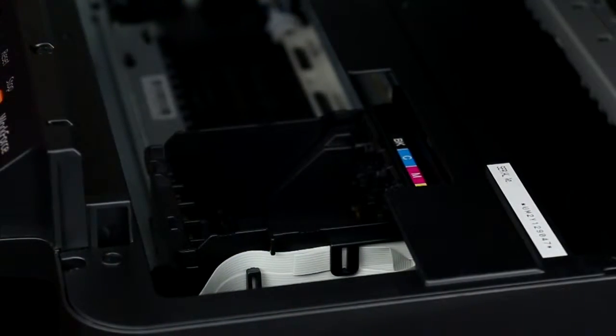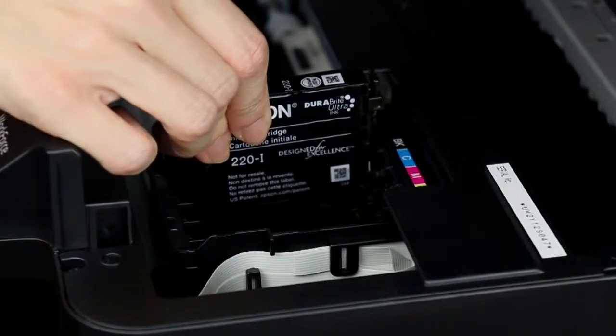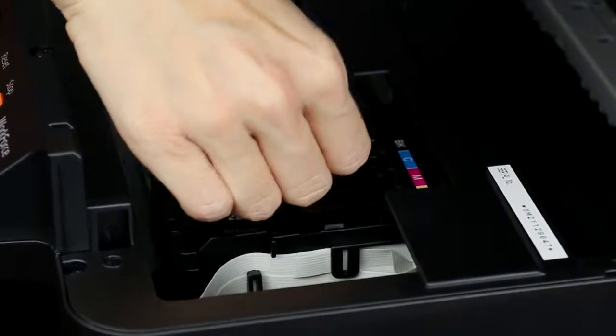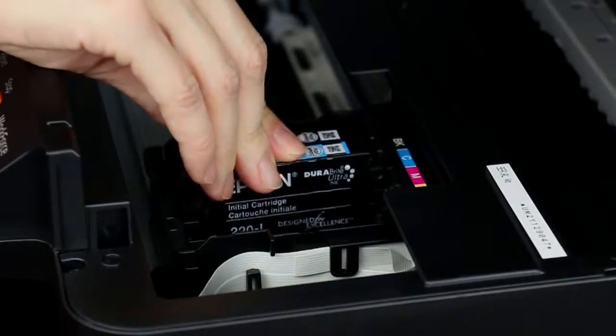Open the top of the printer. Insert the cartridge into the correct color slot and press it down until it clicks into place. Follow the same steps to install the three color ink cartridges.